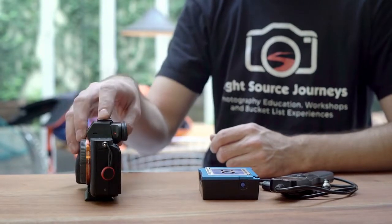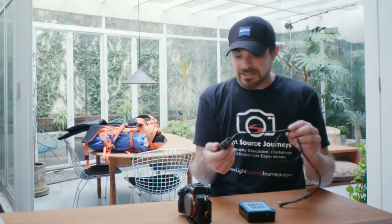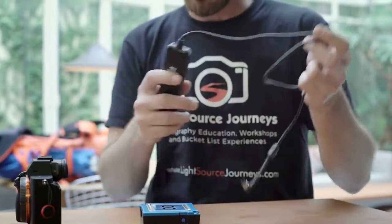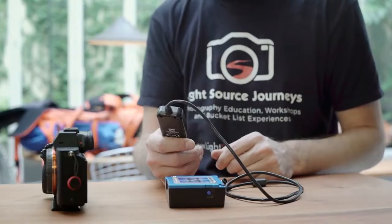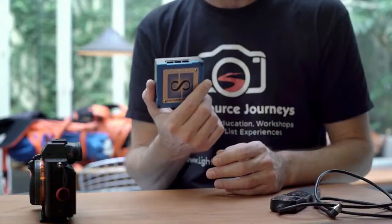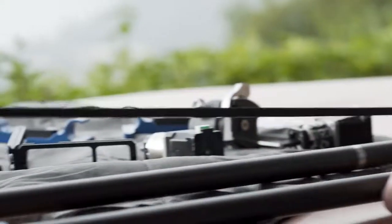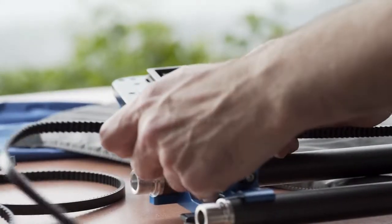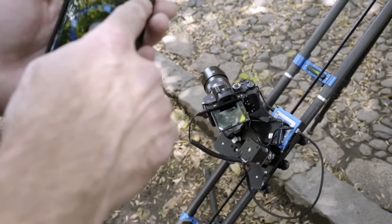If your camera doesn't have that built-in — or even if it does — there are other options you can choose. There are aftermarket remotes you can buy that control the same thing. This one has a computer control and an LCD screen, allowing me to type in the interval along with how many pictures — up to 999 — that I want it to take. I personally use a controller device by a company called Dynamic Perceptions, which are the same people that make the rails and motion control I use. This will control not only my camera shutter but also all of the motion when I start incorporating that.